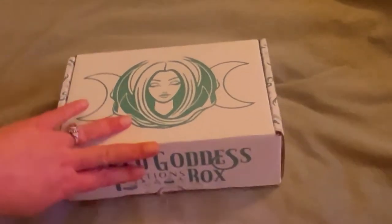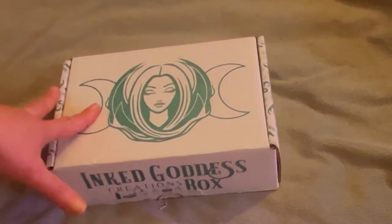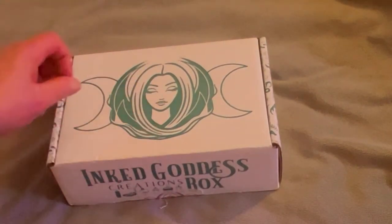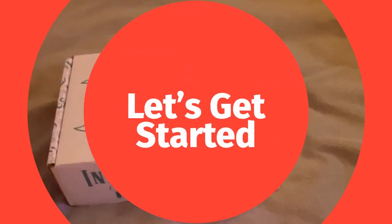I'm really, really excited. It's for April — Earth Day, my birthday. I love spring and April in general, so I am really, really excited to get this open. Let's get started.